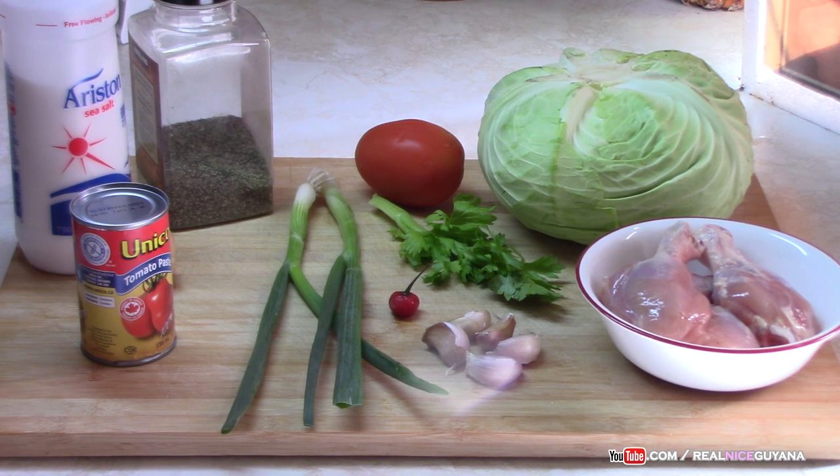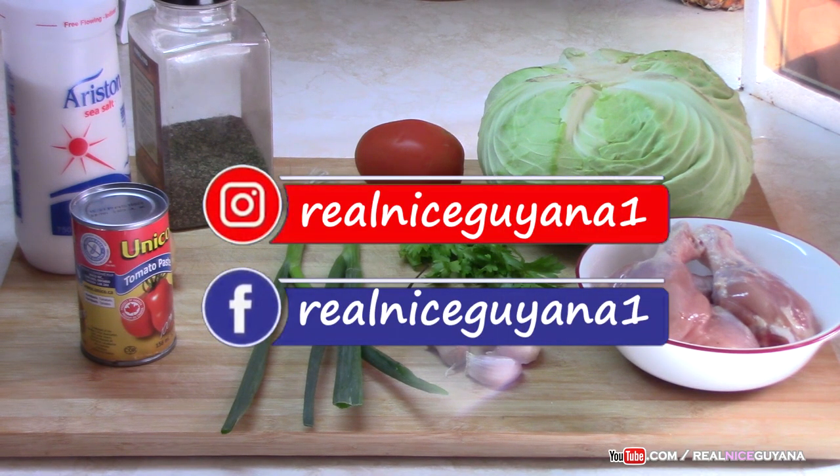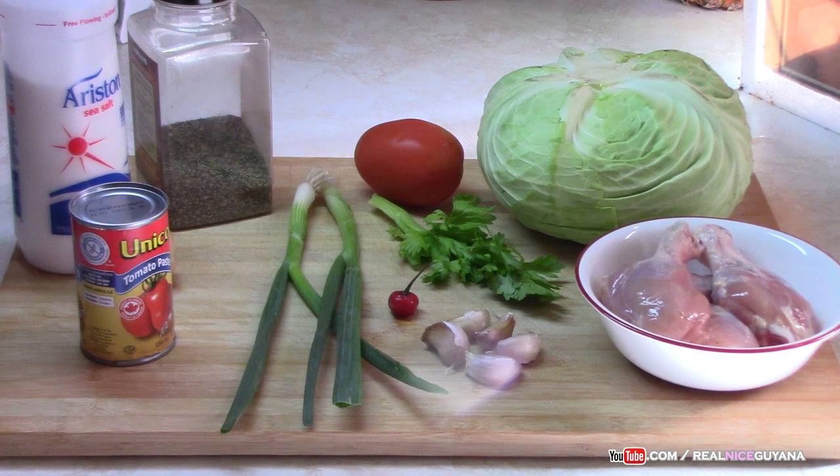Our ingredients are laid out there my friends. This is one yummy dish as well. We have the cabbage and chicken curry and we also have the cabbage alone curry. Today we are going to be doing the cabbage and chicken stew. For this recipe we have a whole cabbage — it's a large cabbage so we will only be using half of it.